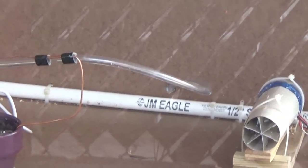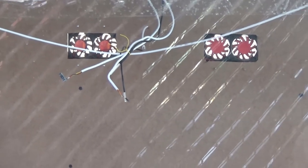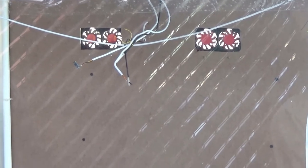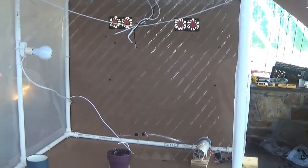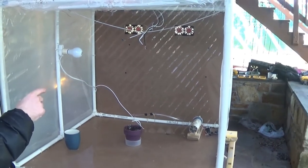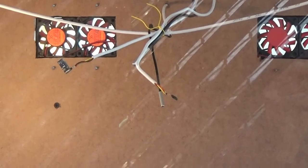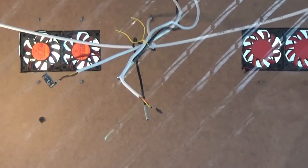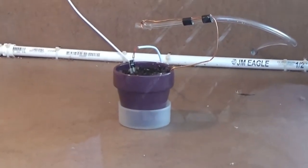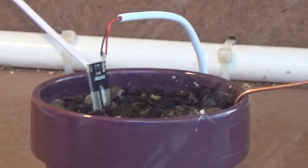Since last time, we added more sensors. We have a light sensor, we have a temperature sensor inside and outside, we have a moisture sensor inside this pot, and we have a humidity sensor inside. All the sensors are in the middle: we have a light sensor, a temperature sensor, and a humidity sensor, and on the bottom you can see the moisture sensor inside the pot.